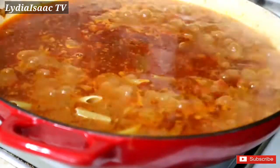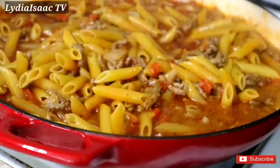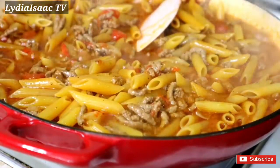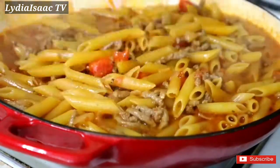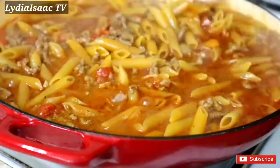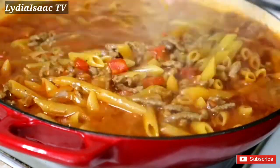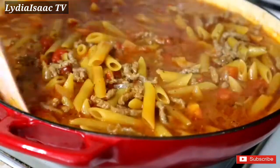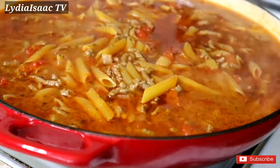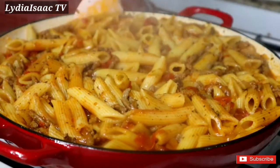If the seasoning isn't right, you're free to add more spice that you like in your food. I'm going to add in my pasta, give it a nice stir, and cover it with enough water to cook on medium heat. A few minutes later my pasta is well cooked — I'll give it a nice stir.